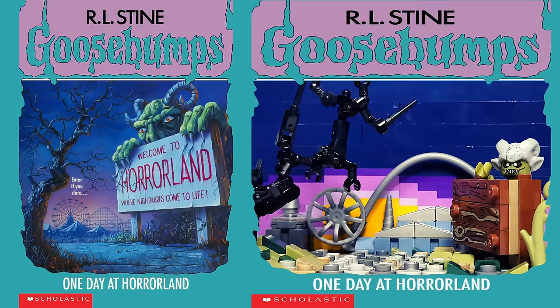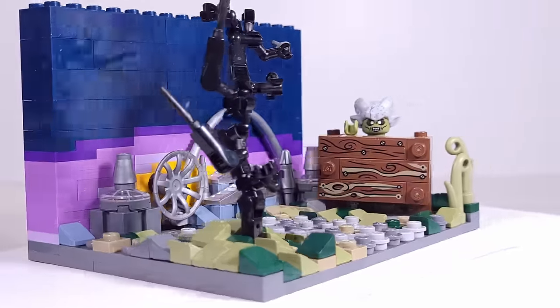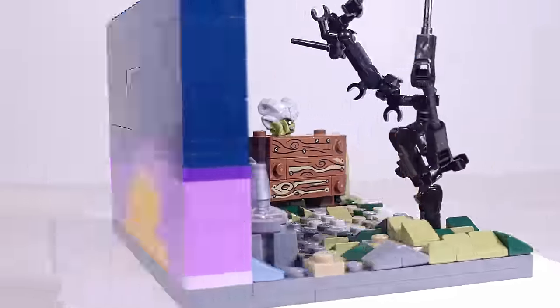Next up, we have to look at the absolute most requested cover — undisputedly, One Day at Horrorland. And I have to say, before seeing all of your comments, I wasn't expecting it, but you guys blew me away with just how much you requested it, so I really didn't have any choice in the matter.